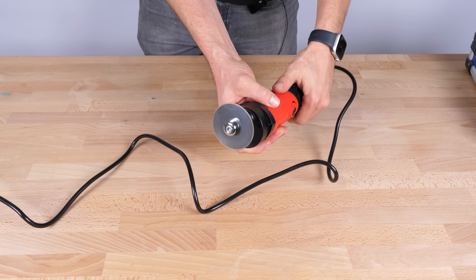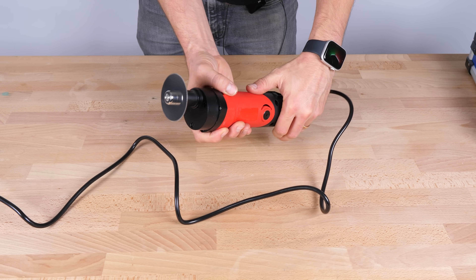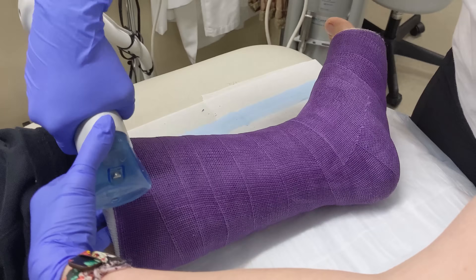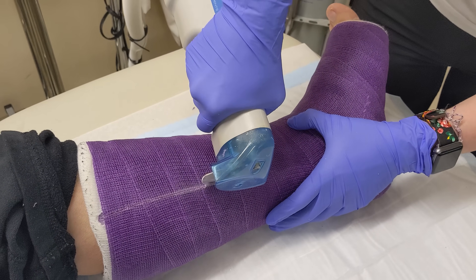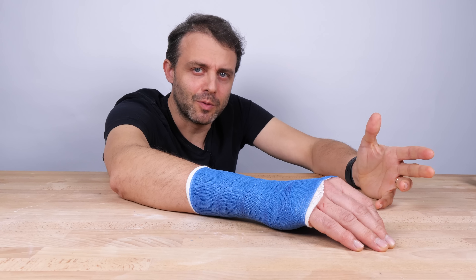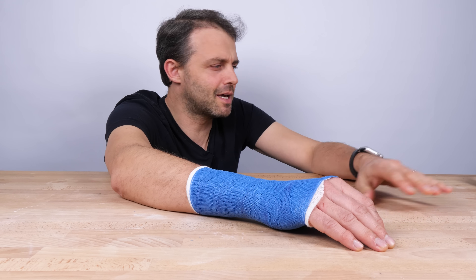This is a cast saw. It's used to extract you from a cast after your bones have healed. The blades are sharp enough and fast enough to cut through the hard outer shell of the cast, and that seems pretty dangerous given how close the cutting blade gets to soft human skin parts. It would be a terrible idea for someone with no medical experience to attempt such a procedure on themselves.